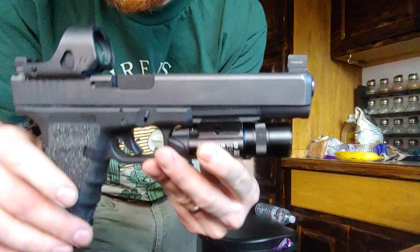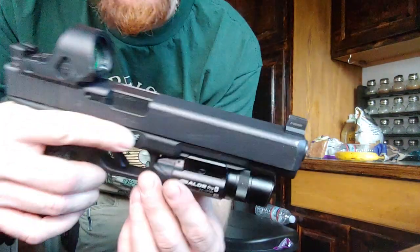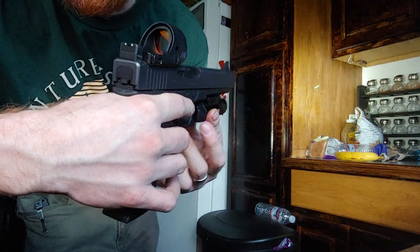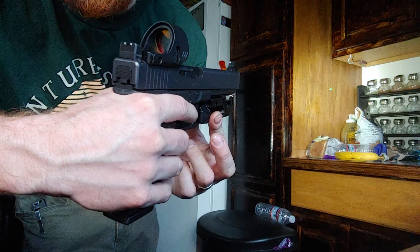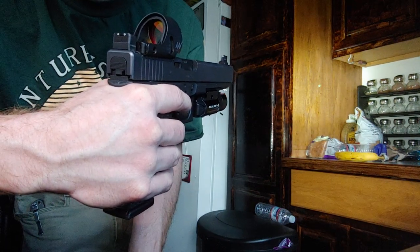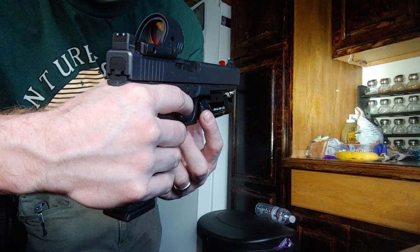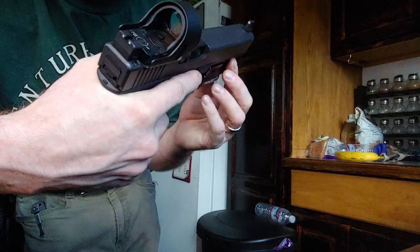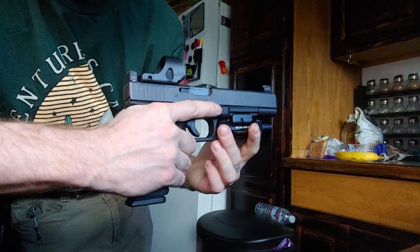I really wish that Olight would offer the Balder series, especially this one. I love the light-laser combo — if you were at a standoff distance, someone's breaking into your garage and you don't know if they're armed, you don't really have to look down your sights as much. You can hold them at laser point with the light right there, which is really cool. The way I remember: lean it to the left, you're just laser.